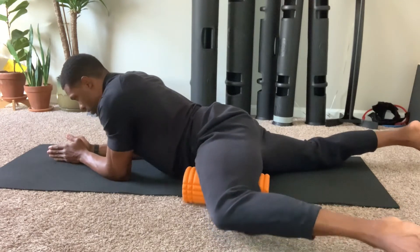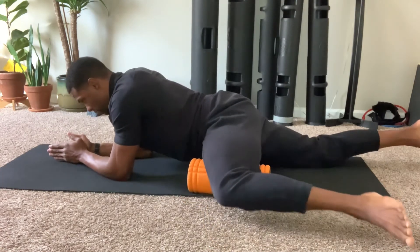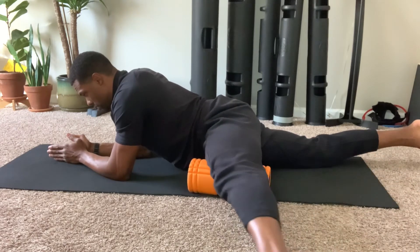Once complete, you can again begin to flex and extend the knee to further increase neural sensitivity and tissue hydration.